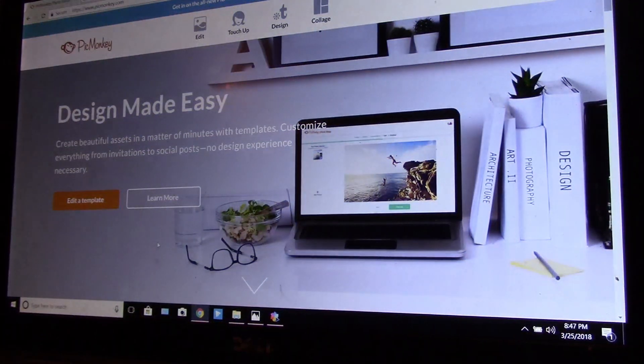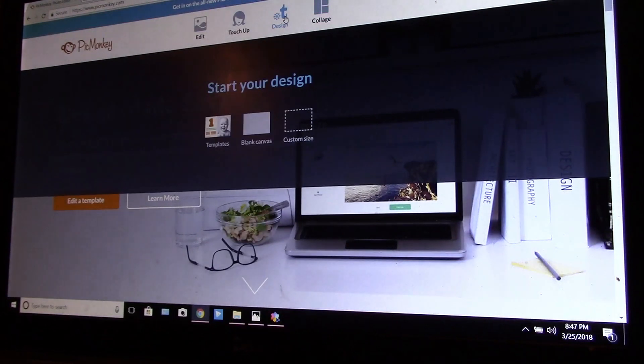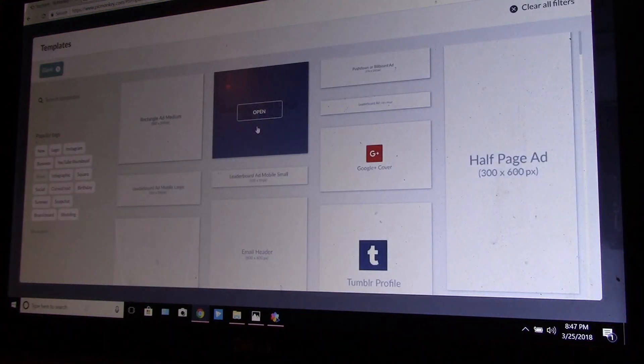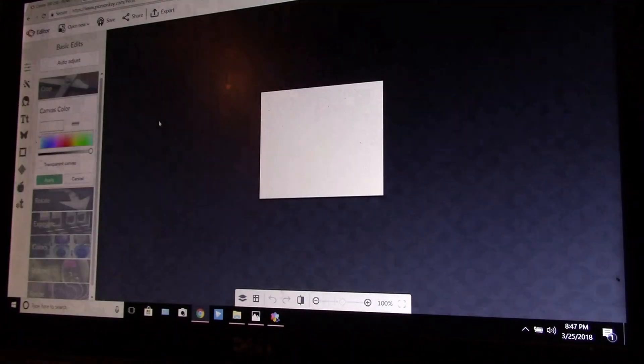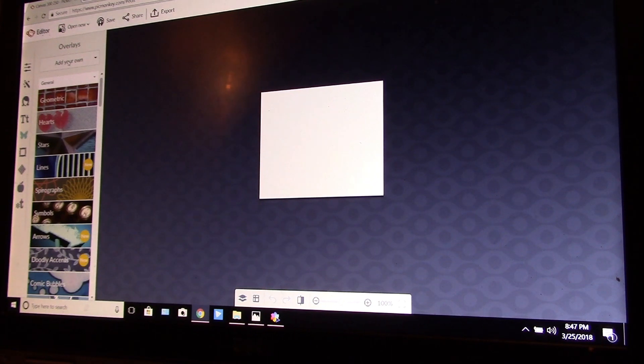So you go to PicMonkey right here, go to Design, and go to a blank canvas. Now here's the trick — you go to this little butterfly that says 'Overlays.' It says 'Add Your Own.'